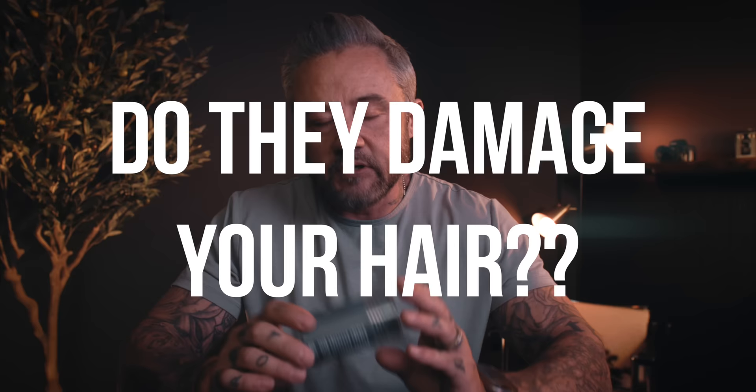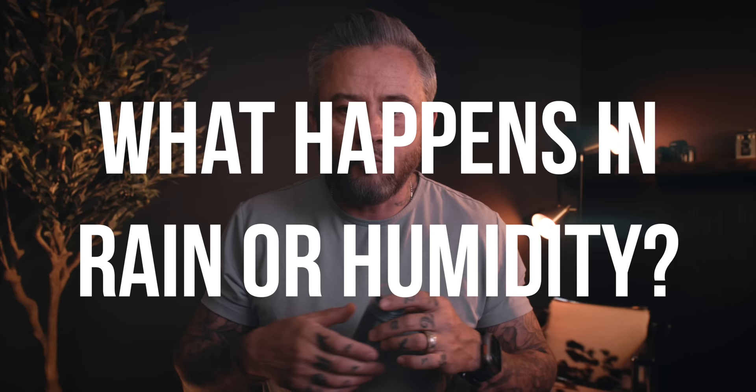Before I show you exactly how to use these, I want to hit on a couple of the most frequently asked questions. Do they damage your hair? These don't build up on your scalp or dry your hair out. You apply these in the morning, and when you rinse or shampoo your hair, they come right out. What happens in the rain or in moisture? You've got to get this pretty wet to get it out of your hair — if you're caught in a rainstorm equal to jumping in the shower. But that's one of the reasons I love them: they do rinse out and won't build up on your hair.